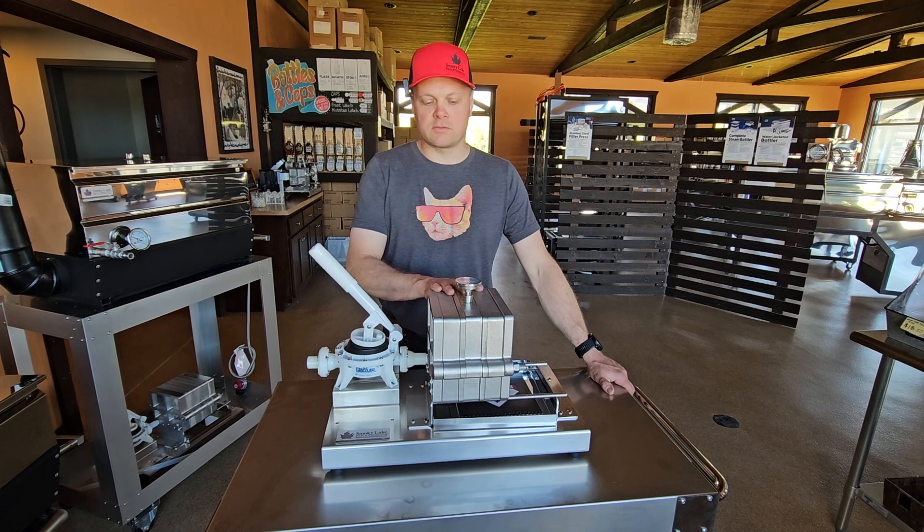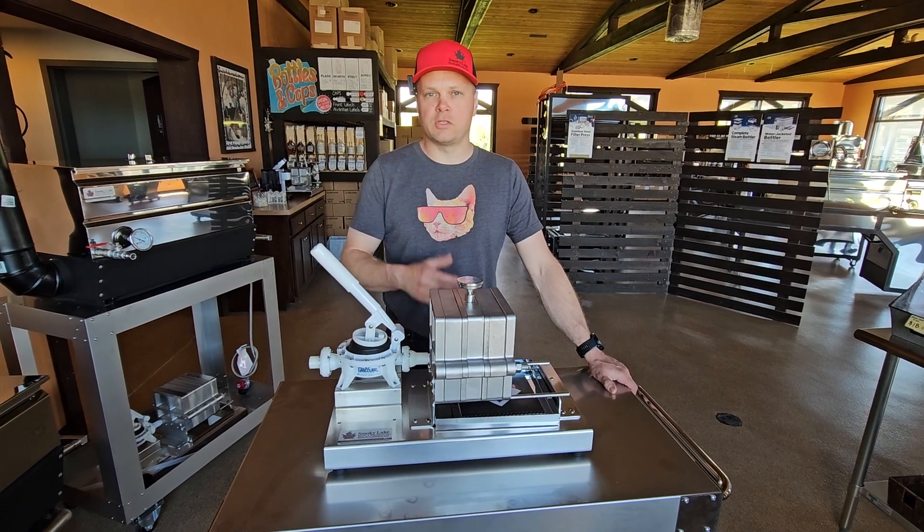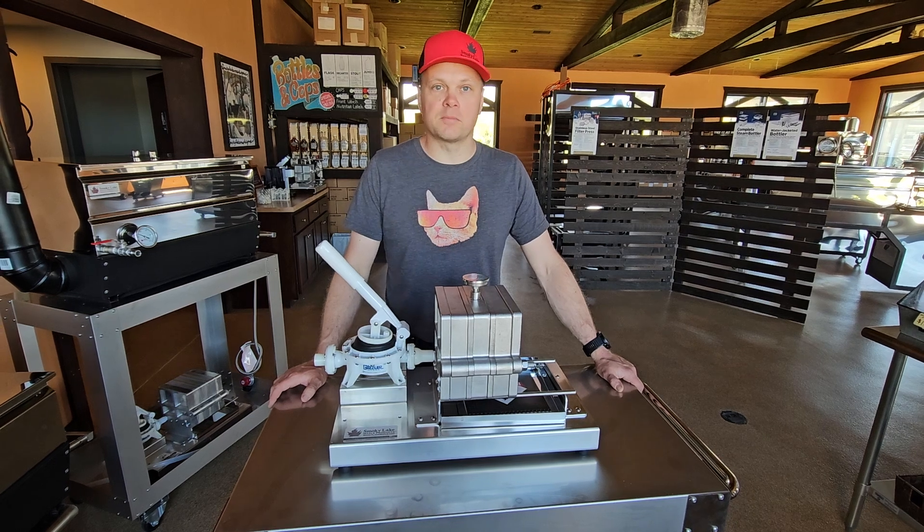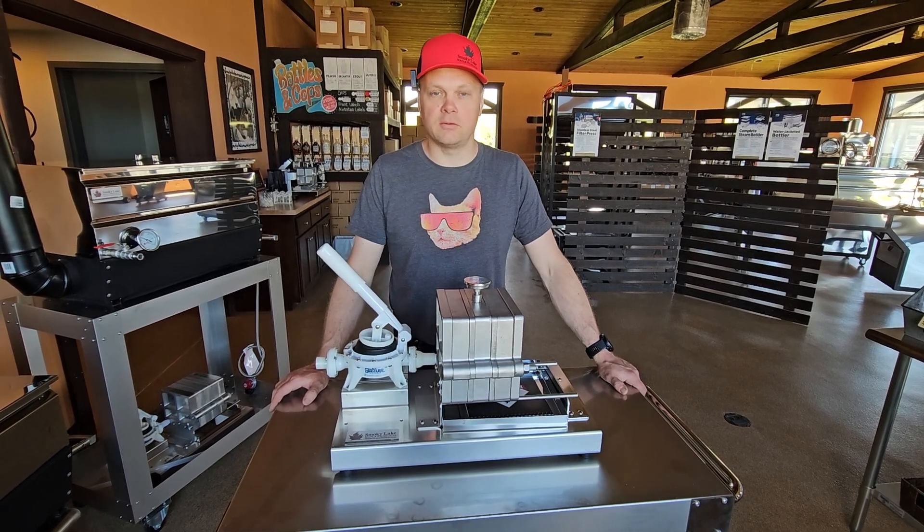Generally, when you have the plates full of DE and you use a sufficient amount of DE, that displaces anything that could be in the press. But even then, I get a little bit of syrup that leaks out when I'm breaking down to clean it.